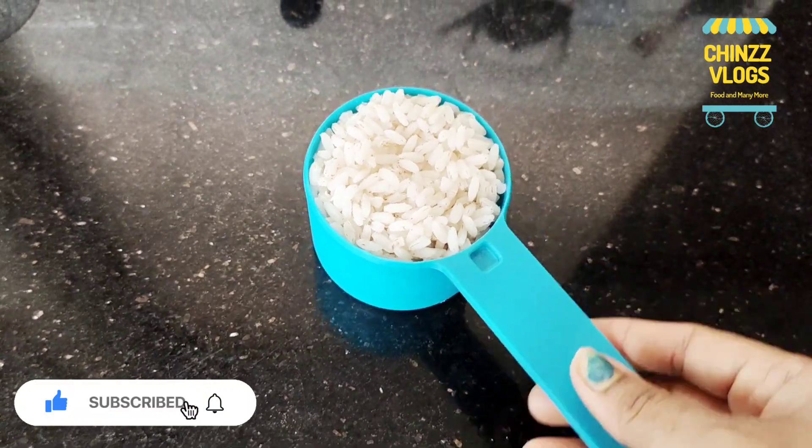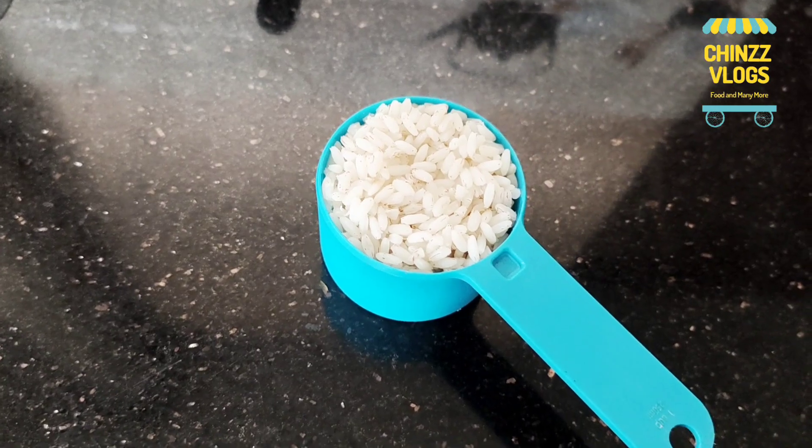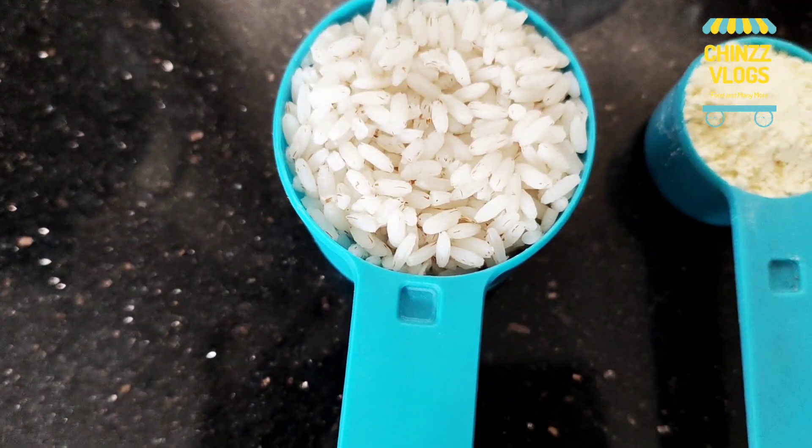I am going to add a cup of tea. We will add a cup of tea. Let's add the ingredients to the other ingredients.